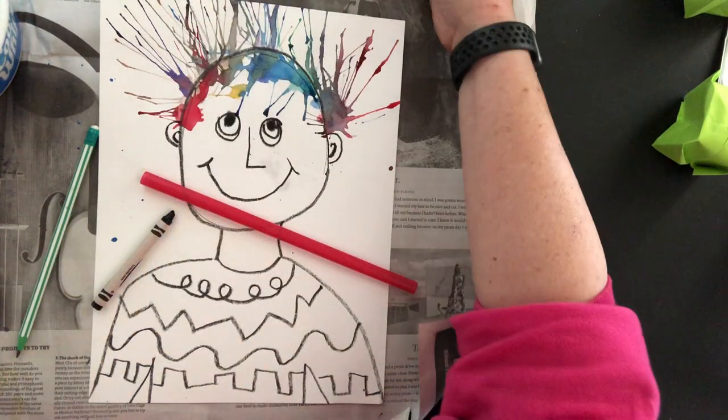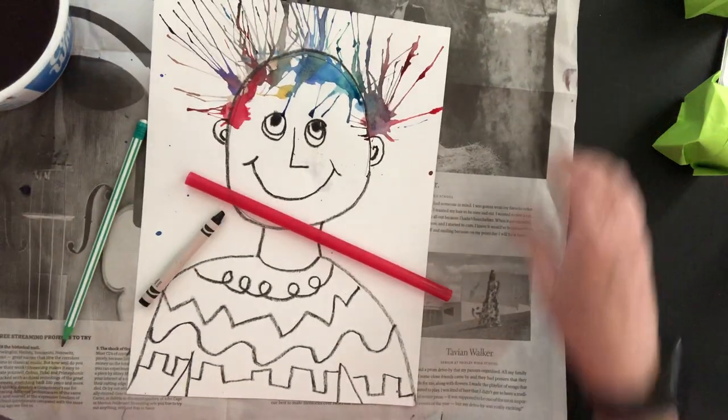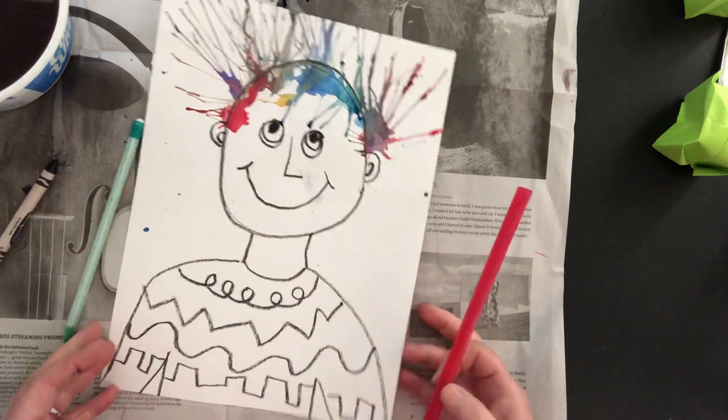Please also work on top of a piece of newspaper or an old paper bag just so that you keep the area that you're working in nice and clean. Okay, so let's get started.